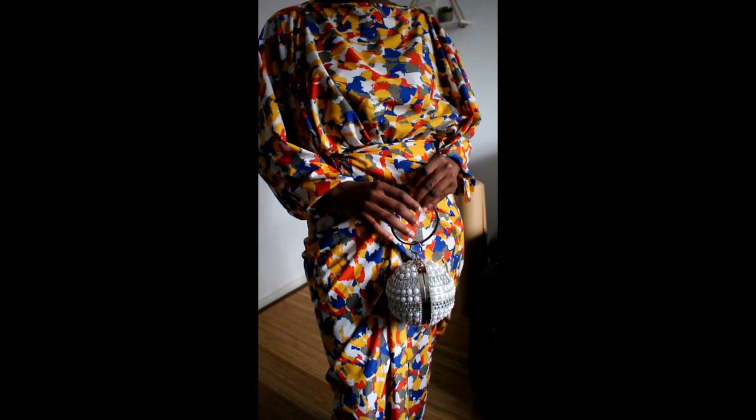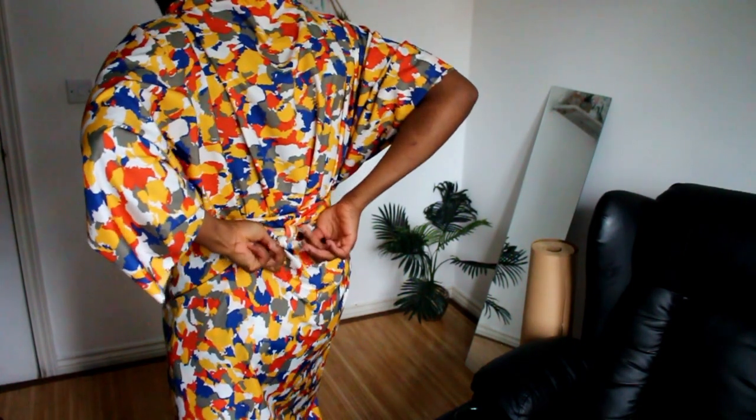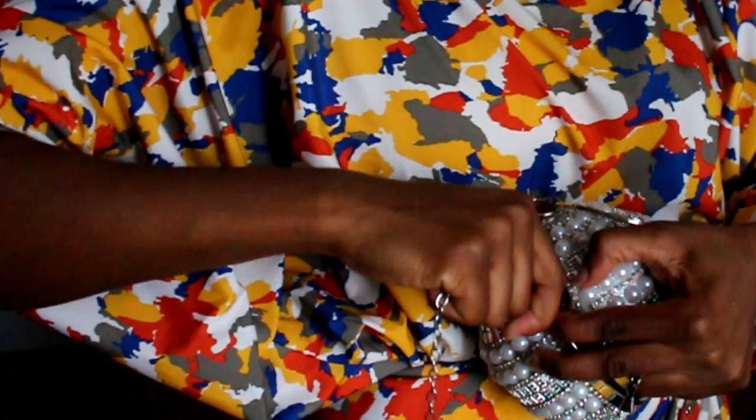My favorite part of this outfit is the ruffles, and I do like how you can wear the skirt short or long. And of course, would it be wedding preparation if there wasn't an issue with your bag or your shoes or something?